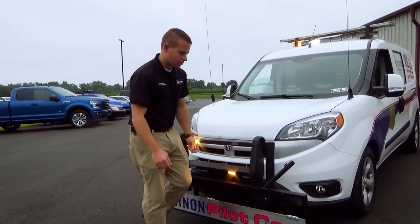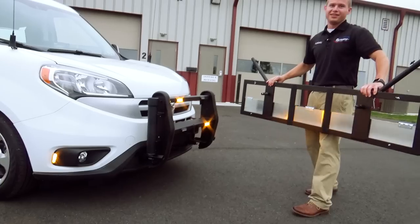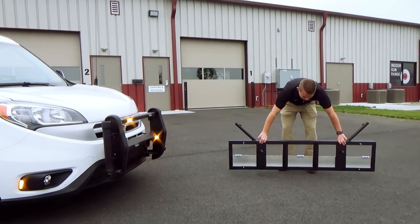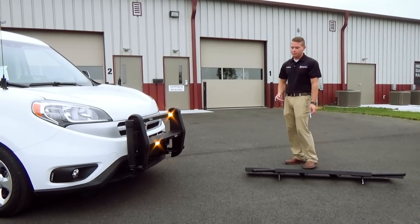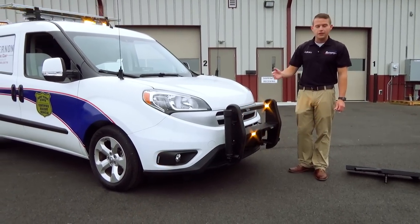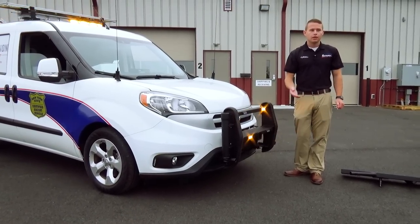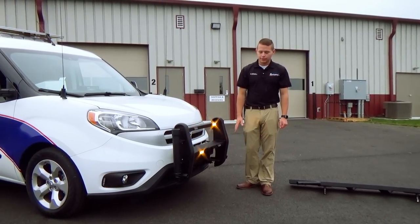This entire sign frame is actually removable. We can remove two pins and remove the entire frame from the vehicle. That leaves us with just the push bar, so if he's going to be going over obstacles that limit his ground clearance, this can be removed and the vehicle gains more ground clearance.